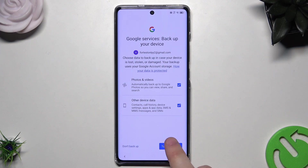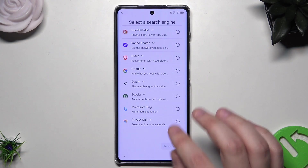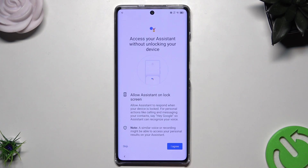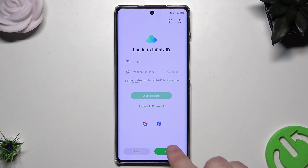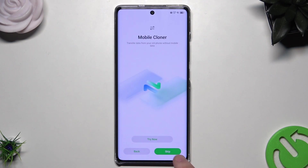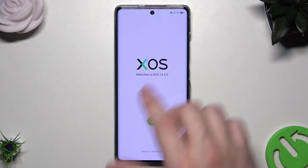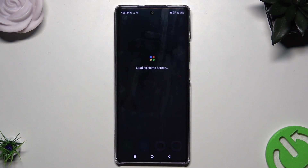Let's click on Accept and turn on the backup. Now click on Next. Again, we select our default browser and the search engine. I'm going to skip the Google Assistant. I don't have an Infinix ID, so I'll just click on Next, then OK — you can also create this password later in the settings. I don't want an unlock method right now. Let's click on Buttons for navigation — you can also select gestures if you want. Now let's click on the green arrow and the phone will be ready to use.